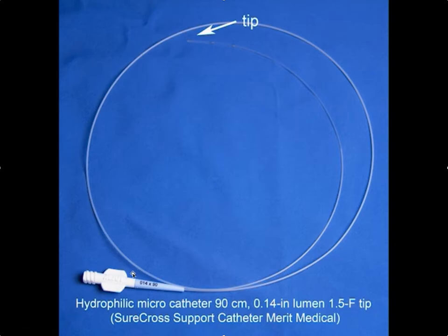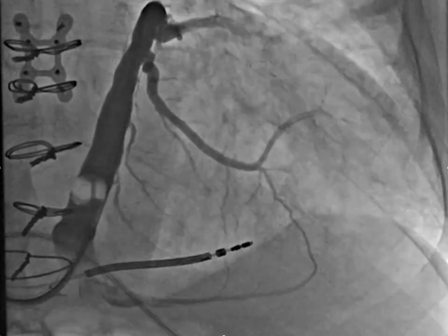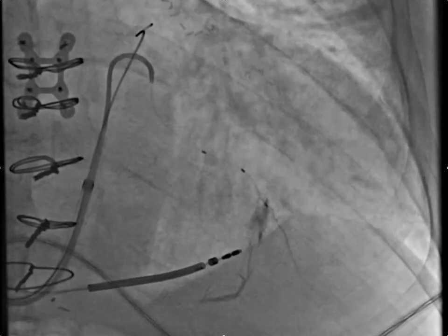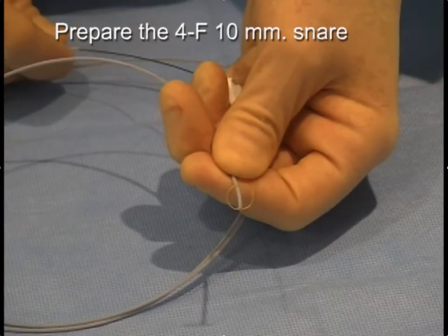One thing you can do to facilitate advancing wires through the collaterals is to use the Surecross micro catheter. If you're having trouble getting the wire through the collaterals, slide this micro catheter over the wire already in place — that provides additional support to advance the wire. You can also exchange wires to get a fresh wire without a bent tip. This micro catheter can make it possible to get through some difficult collaterals. You can inject some contrast to see where it is, then reposition and get through the collaterals.